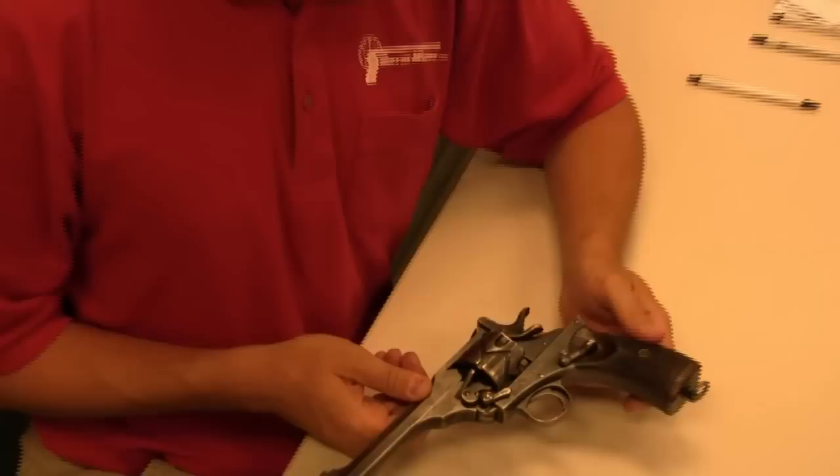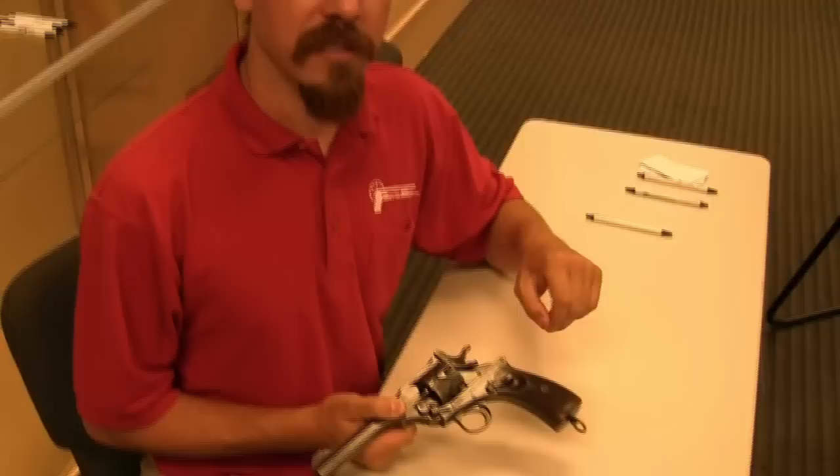This pistol was an invention of a man named George Fosbury. He rose to the rank of Colonel in the British Army and served for some time in India, and also won the Victoria Cross. Notably, he was the only person ever to win the Victoria Cross while using a firearm of his own invention, although it wasn't this one.